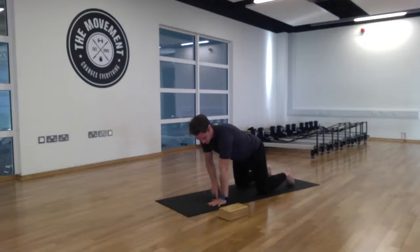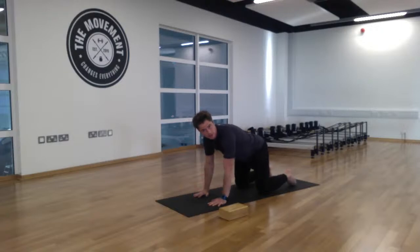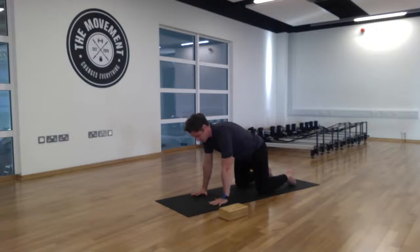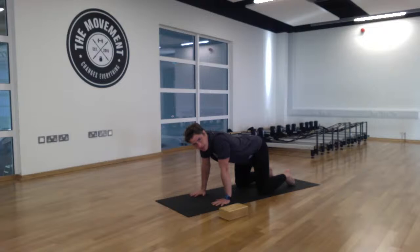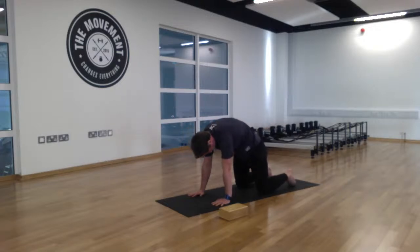For your alignment, place the hands directly beneath your shoulders and start with the hips directly above the knees. On the inhale, lift that tailbone upwards, arch your lower back, broaden the chest, and draw your shoulder blades back, keeping the arms straight. On the exhale, counter that movement by tucking your tailbone under, drawing the belly button to the spine, pressing the two palms to the mat, and tucking the chin to the chest. We'll repeat that for five breaths.